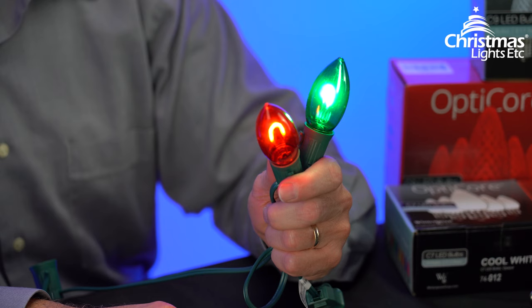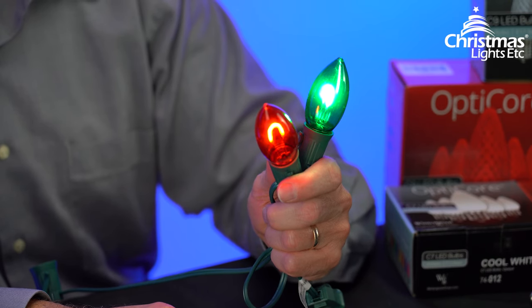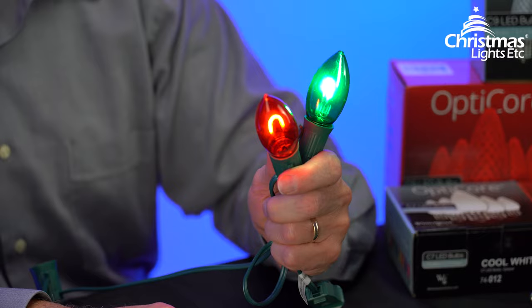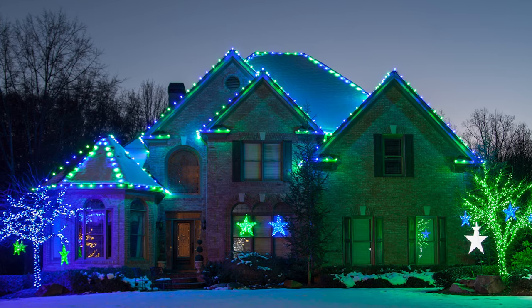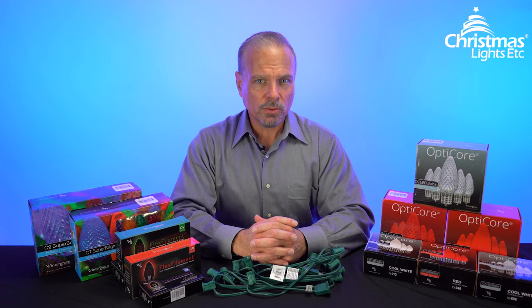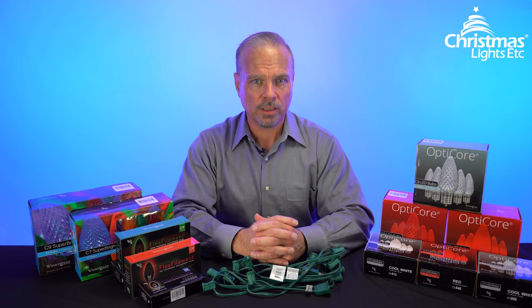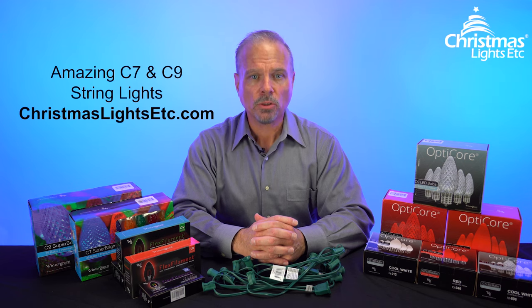They also feature the same commercial-grade stringer and consume a tiny 0.8 watts per bulb, meaning you can connect over a thousand feet of flex-filament lights together end to end. From economical, to beautiful and indestructible, to energy-efficient shatterproof vintage, Wintergreen Lighting has a line of C7 and C9 string lights that you're sure to love. So look around, find a set that's just right for you, then sit back and enjoy. See you guys next time.